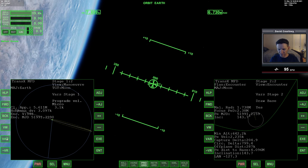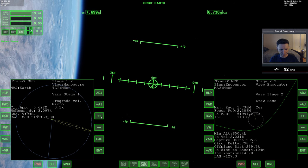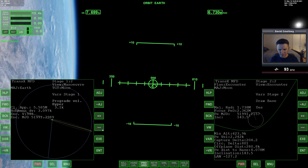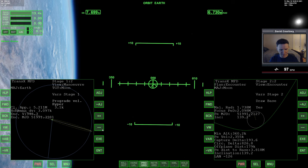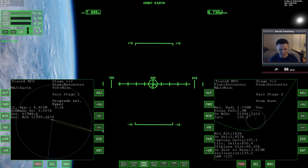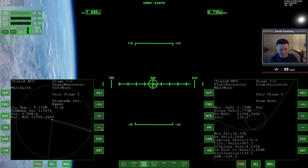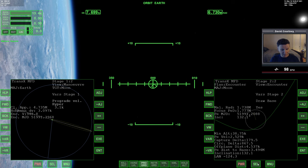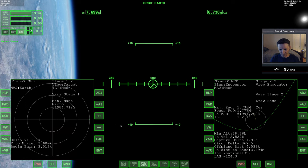Let's do a quick bit of refinement. Adding in prograde is going the wrong way, so we take out some prograde. Go to hyper just to get things more where we want them quicker. Looks like we may just need to refine with prograde only — let's say that's good enough, because things are going to change.